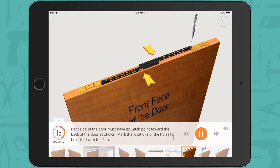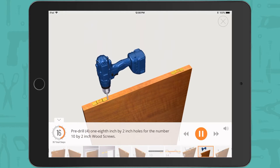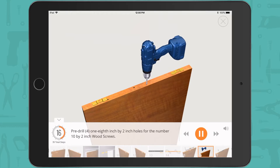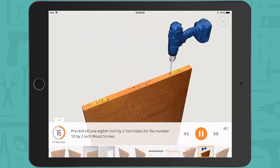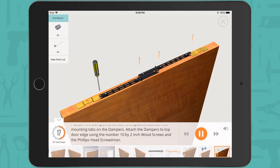Mark the locations of the holes to be drilled with the pencil. Note: the system may come with only one damper. Pre-drill four 1/8 inch by 2 inch holes for the number 10 by 2 inch wood screws. Position the dampers and insert the spacers between the mounting tabs on the dampers. Attach the dampers to the top door edge using the number 10 by 2 inch wood screws and the Phillips head screwdriver.